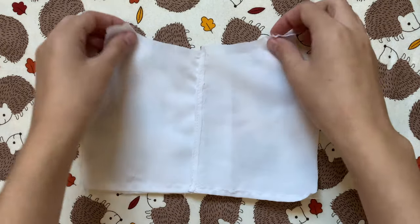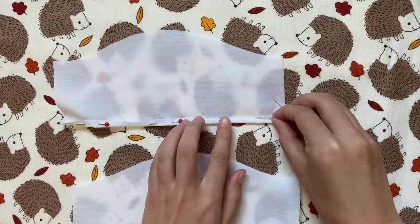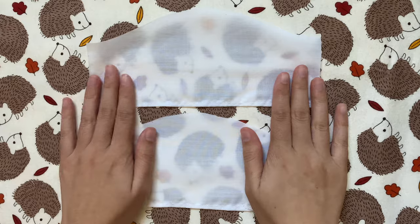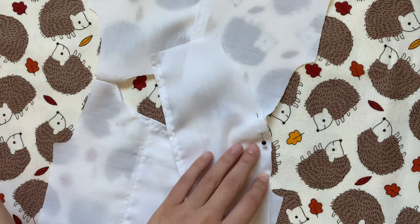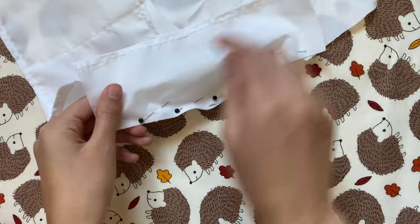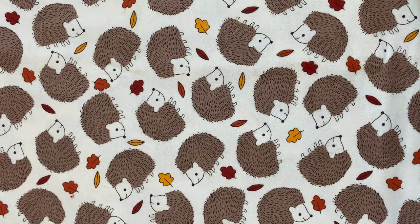Now I can move on to the sleeves. The first thing to do is hem them, so I'm folding over the bottom edges, pinning those down, then sewing them in place. Next I can sew the sleeves onto the coat, opening the coat up good side facing up, laying the sleeves on top good side facing down, then pinning the curves together. After doing that to both sleeves and sewing the pieces together, it should look like this.